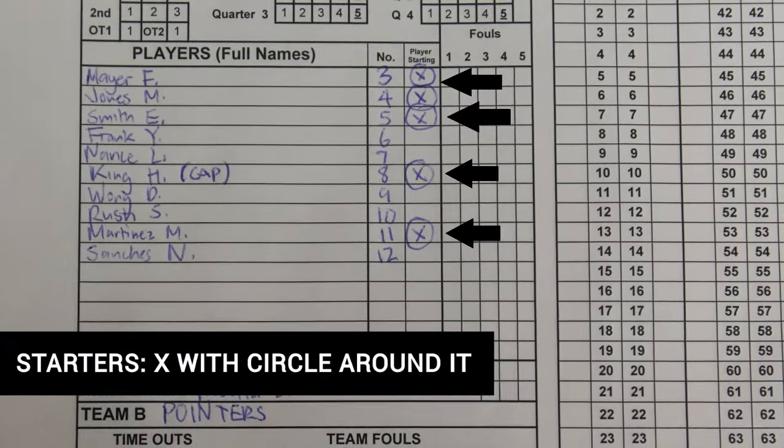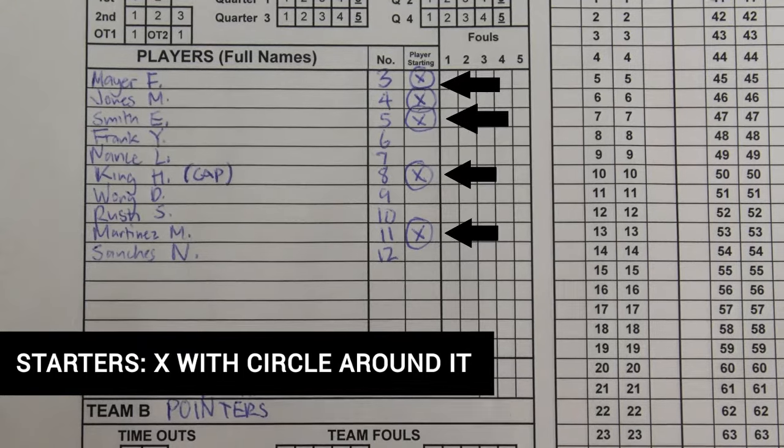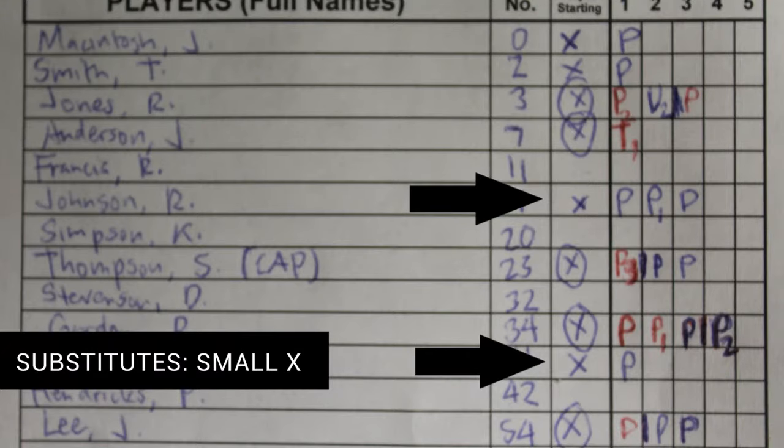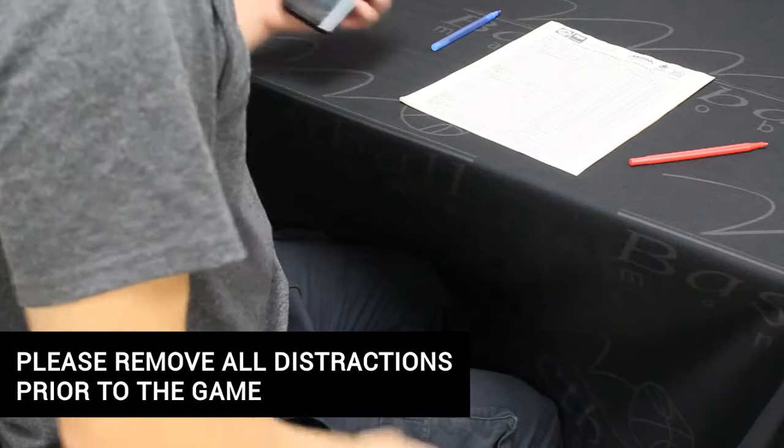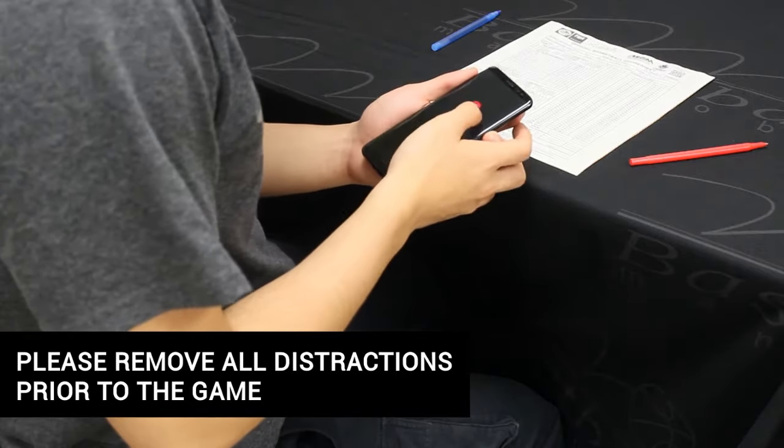Indicate the game starters by marking an X with a circle drawn around it next to the player's name in the player inbox. During the game, the scorer will then mark a small X next to the player's name if they enter the game. If a team has fewer than 15 players, the scorer should draw a line through the spaces for the player's name, number, and player-in box on the line below the last listed player. It is also important to remove distractions such as electronics and unauthorized personnel from the score table area prior to the game.